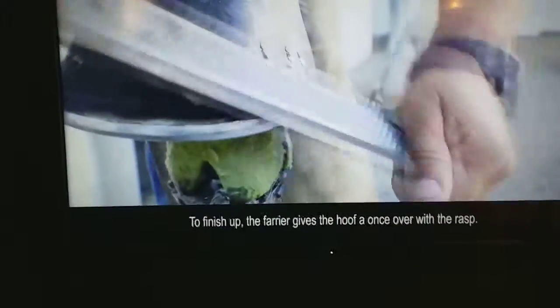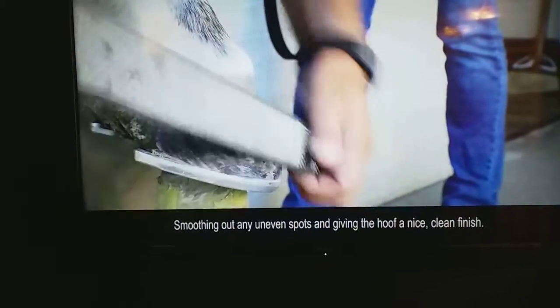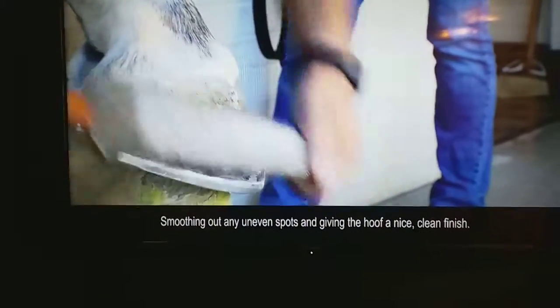To finish up, the farrier gives the hoof a once-over with the rasp, smoothing out the uneven spots and giving the hoof a nice clean finish.